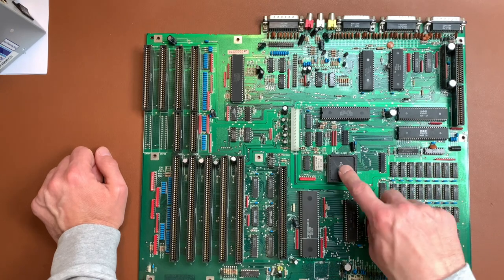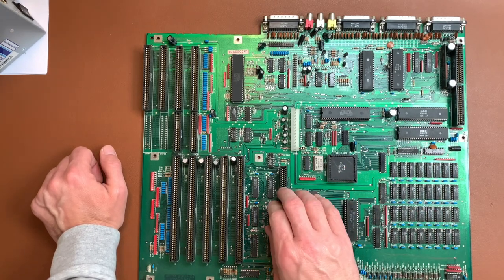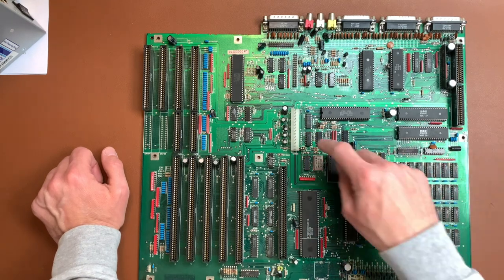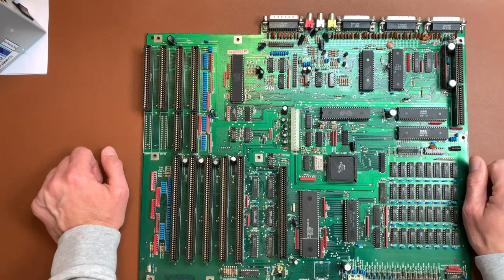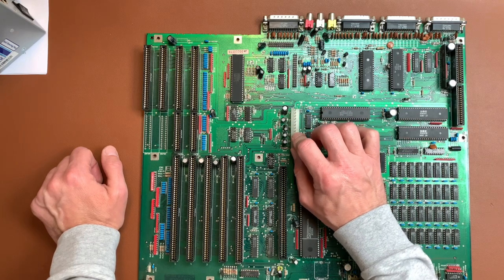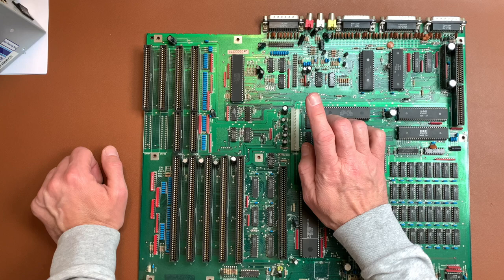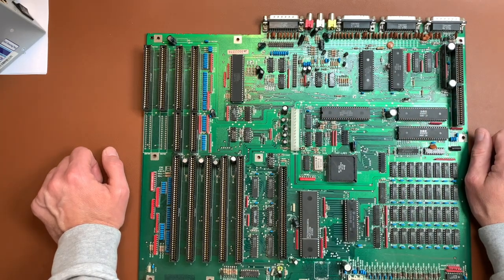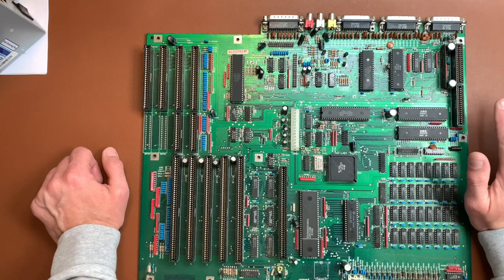The first thing needed is of course a power supply, and these connectors are rare. The only one I could find here in Germany was one from Italy, and it cost about 15 euros to ship for an 8 euro connector. So I thought: nope, let's try to construct something ourselves.